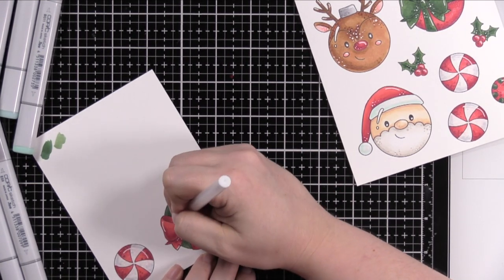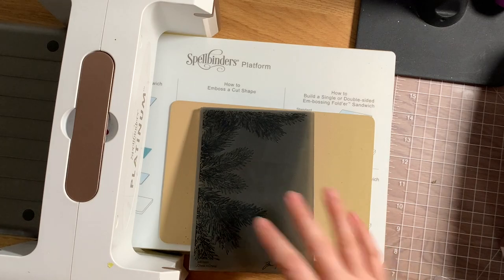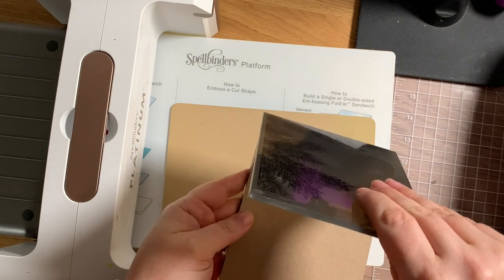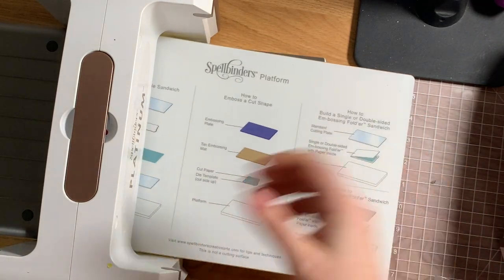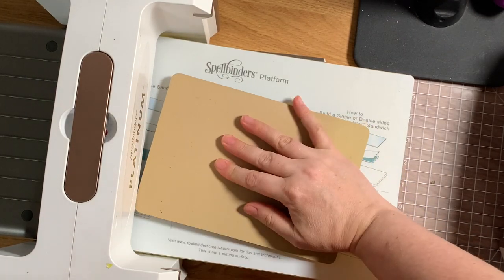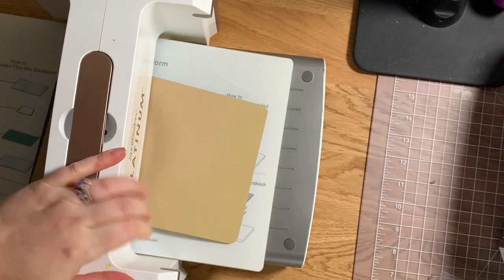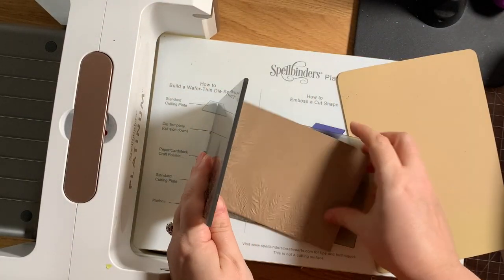For my background I pulled out the Tim Holtz Pine Branches 3D embossing folder. I've had people asking me about the Tim Holtz embossing folders and how to use them in a Spellbinders Platinum Six machine. To make these folders work, I just put my cardstock in the folder, have the platform, and then use the embossing mat that comes with the Spellbinders machine — that's all you need and it will work.